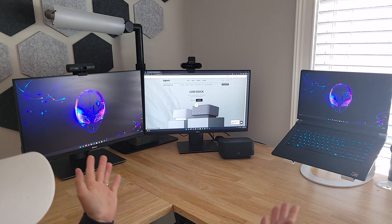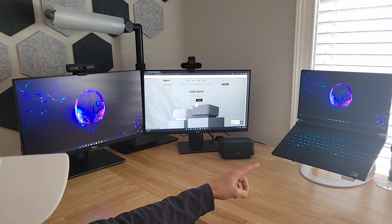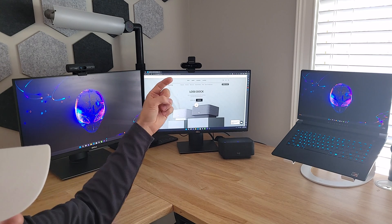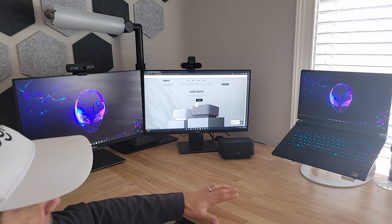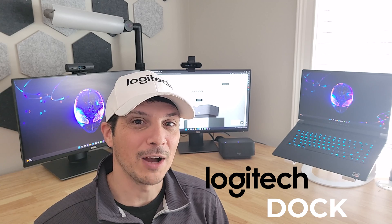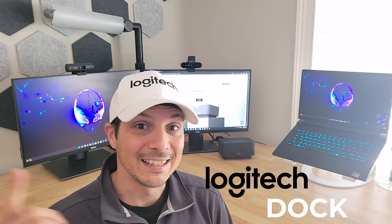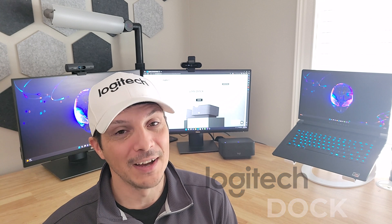The last demo is really not a functionality demo — instead we are demoing the finished workspace. Logi Dock front and center, bringing two monitors into our laptop at up to 4K resolution each through a single cable, powering the laptop, and tying in all our other peripherals into one space. Two webcams, a keyboard, and a mouse all connected into the back, giving a nice decluttered, cable-free appearance to the desktop — a much more enjoyable workspace. Thank you for tuning in and watching. If you're not already subscribed, please hit the subscribe button, turn on notifications, hit the like button, and share this video. Thanks again for watching — hope to see you back for the next device overview video.